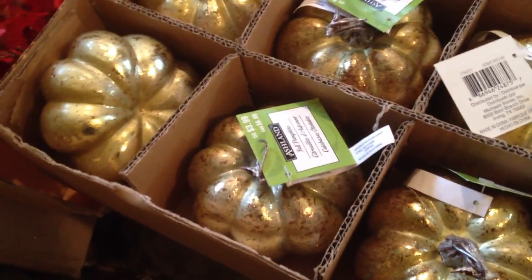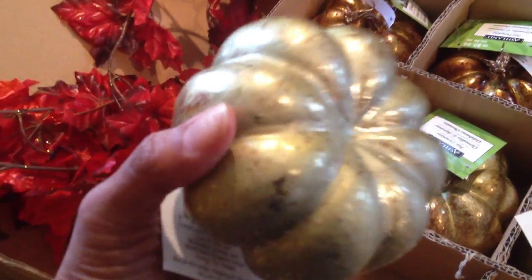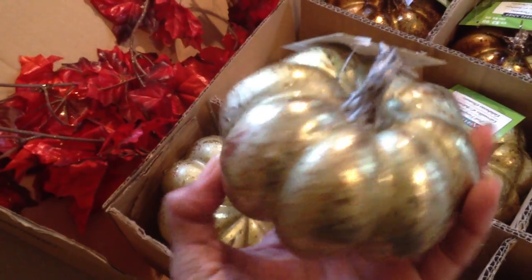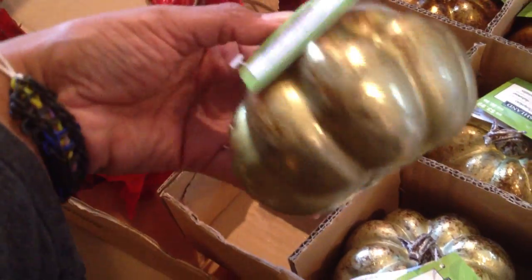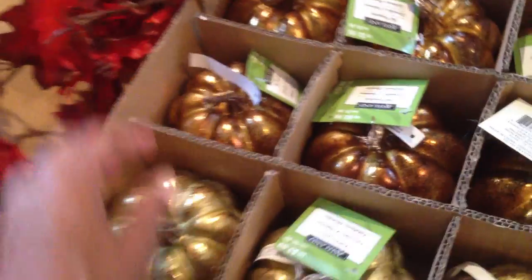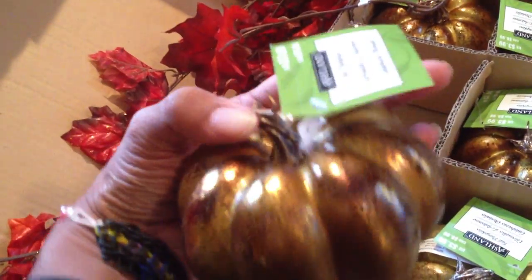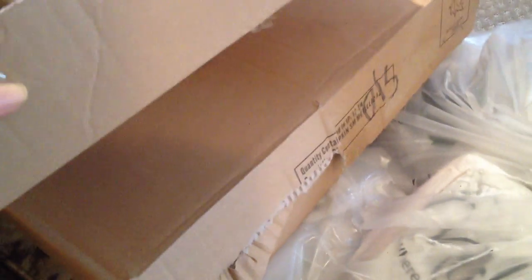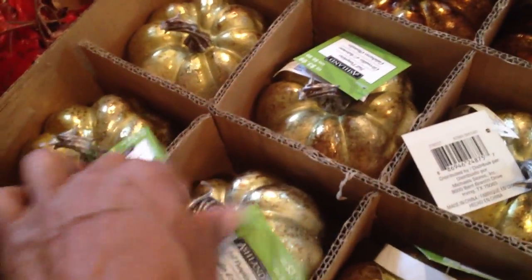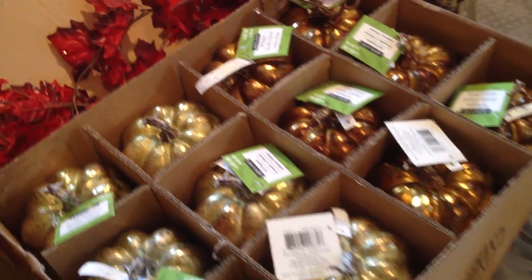Look what I found — these gorgeous pumpkins. These are listed for $3.99. The maker is Ashlyn, and this one is in a gold — a cute little pumpkin slash gourd for the holidays. Here's another one they never even put out. On this side I have six of this color, and here is a bronze gold, a really aged gold. I have 12 total because I have two boxes of those — both filled to the rim. So that's it from Michaels.